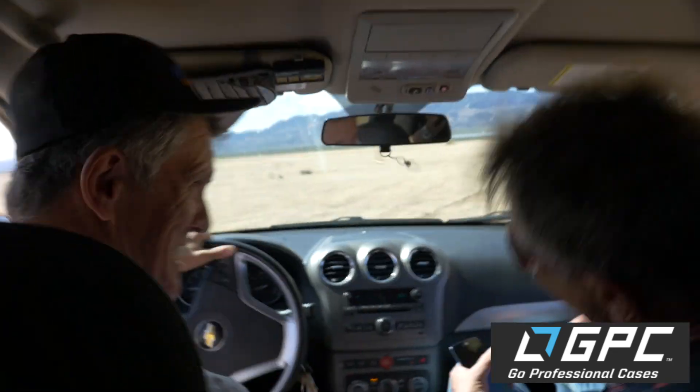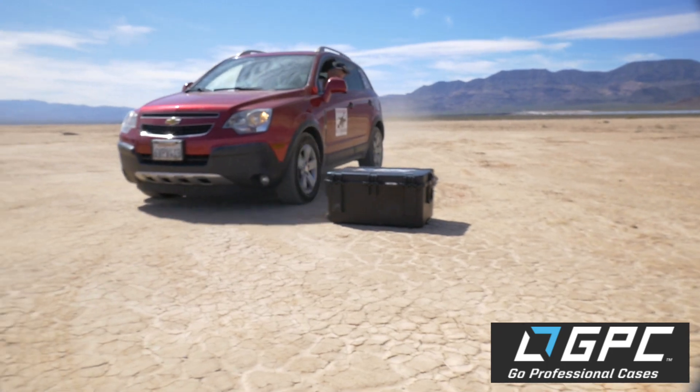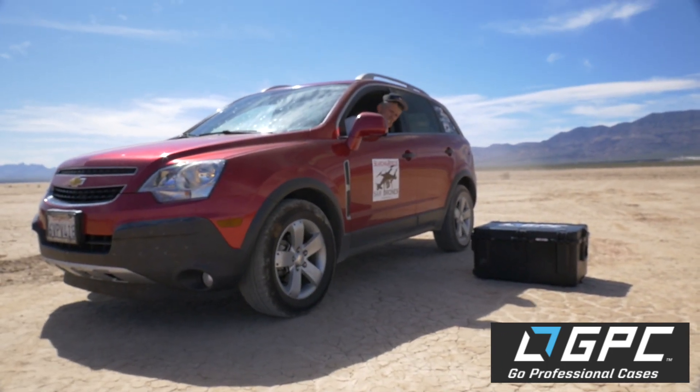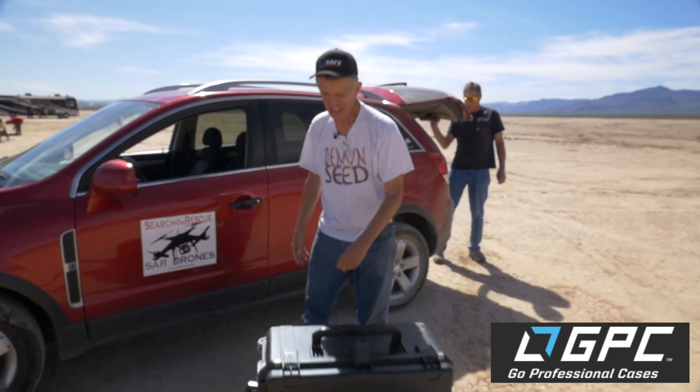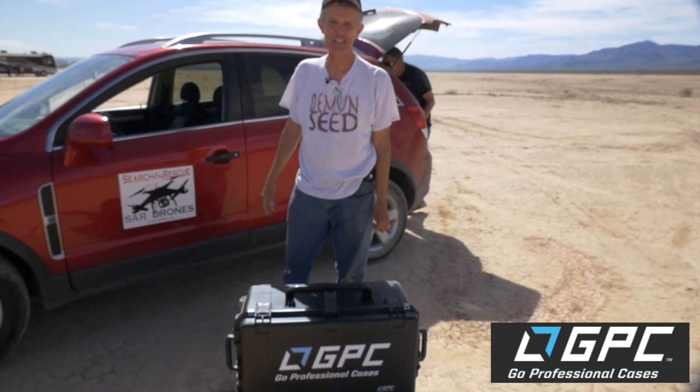What the hell happened to the case? I don't know, but I heard a loud noise back there when you took off like a maniac. It wasn't me! Yeah it was — we gotta go back and get it! Uh-oh. Go Professional — you can throw it on the back of your car and it'll still survive! Alright, that's it from Imperial Beach. We'll catch you on the next video here on Back Focus 11. See ya!